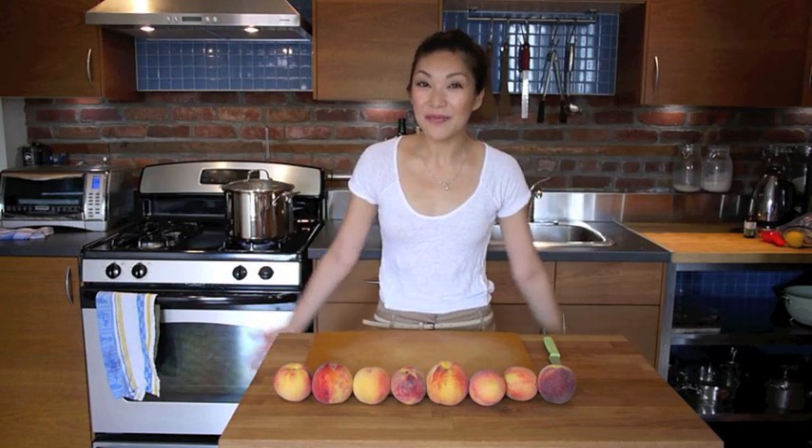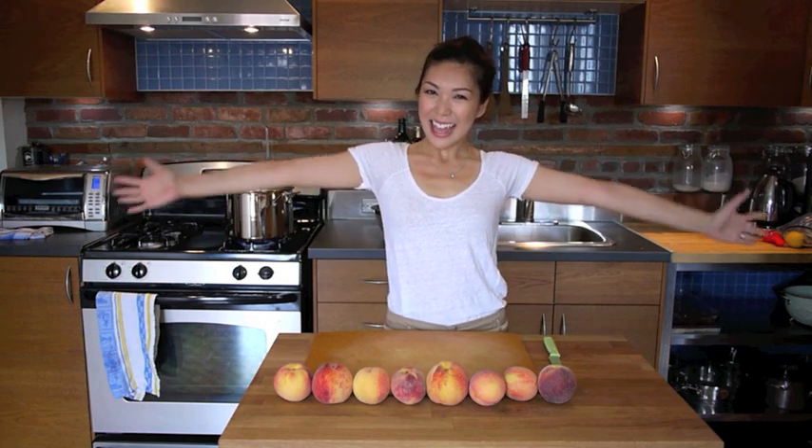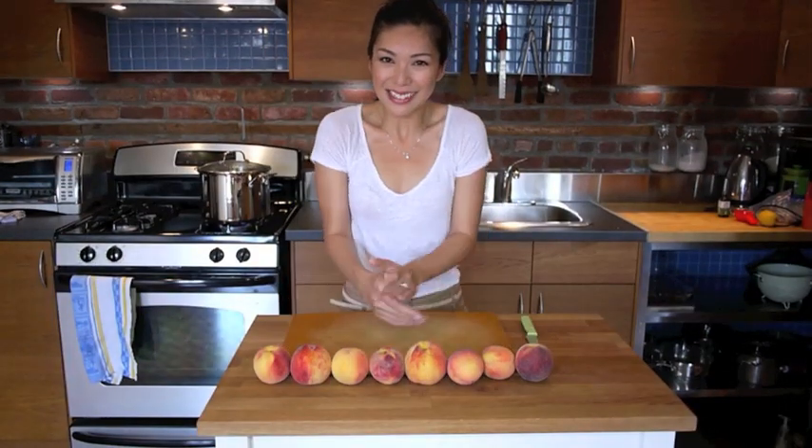I'm Debbie Wong and you're watching Debbie Wong's Walking Dog. Welcome to my brand new kitchen. I know I've been neglecting all of you for a while. Things have been going on — I moved, I went to China. Anyway, I'm going to make something sweet for all of you today. I thought I would make some peach cobbler.